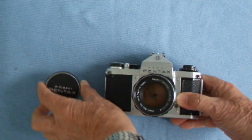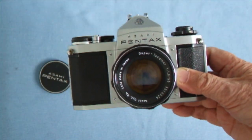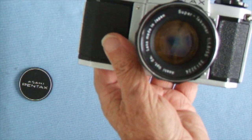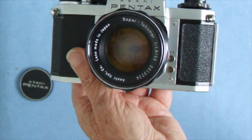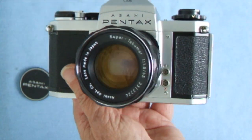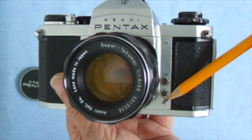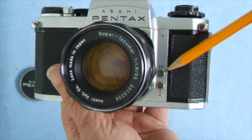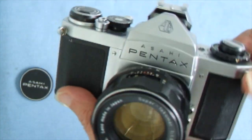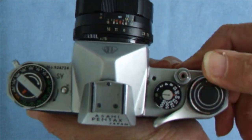The SV is a fully manual camera — there's no automatic anything in it at all, and that's the beauty of it. You can choose to do exactly what you want. The lens is a 55mm Super Takumar, coated but not multi-coated — that came later. It has FP and X flash synchronizing sockets: FP is for flash bulbs, which you don't use much now of course, and X is where you plug in the electronic flash.